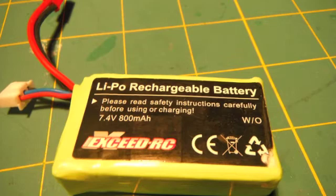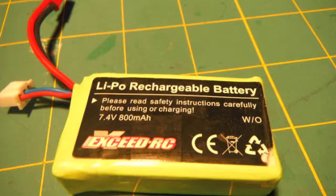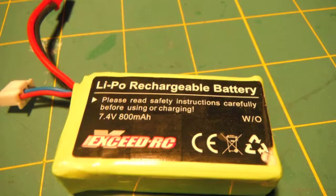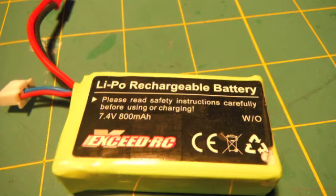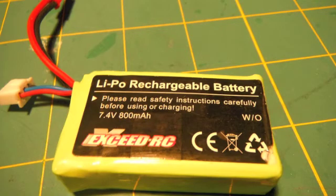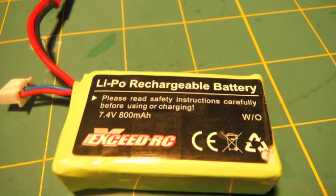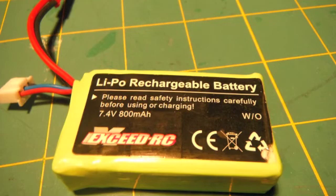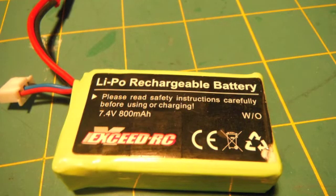Last but not least, we have the XSED RC 7.4V 800mAh battery pack. They are great quality and great price. The con is that the label does not clearly state the C rating, so if you just picked up the battery at your hobby store you couldn't easily find the C rating. That might put off buyers who don't know the C rating. But otherwise it is a great battery pack and I highly recommend it for helicopter users.